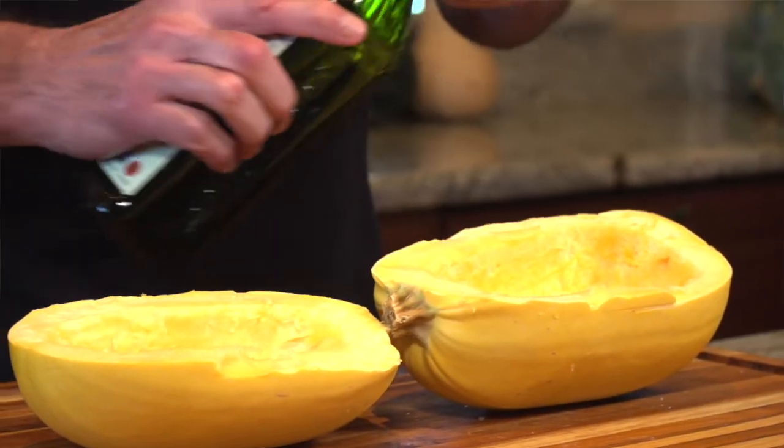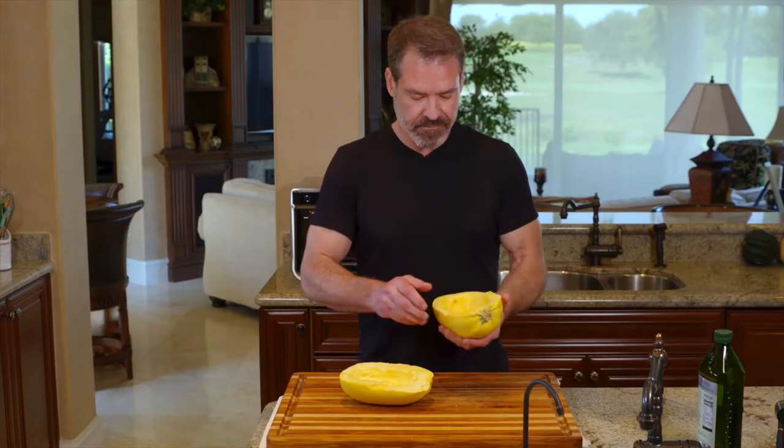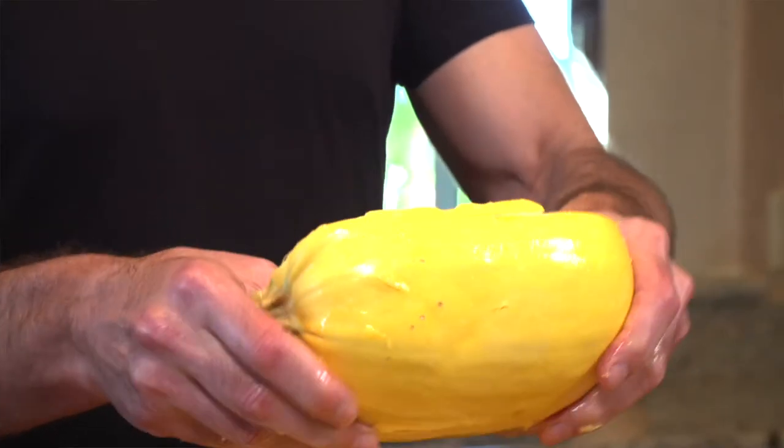Once the squash is cleaned out, oil it and add a little bit of salt before placing it face down on the rack. I also like to oil the outside — I just think it cooks a little better.